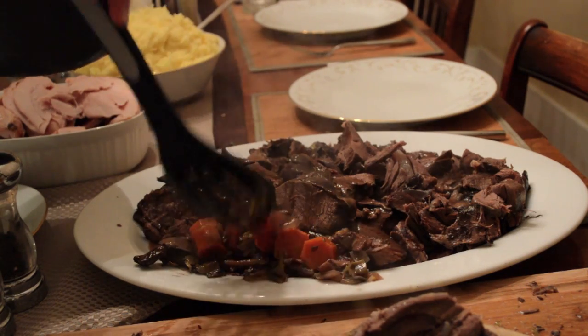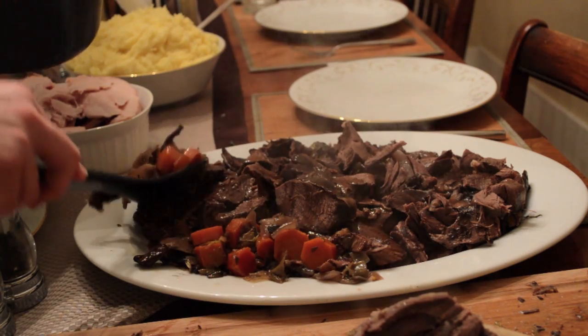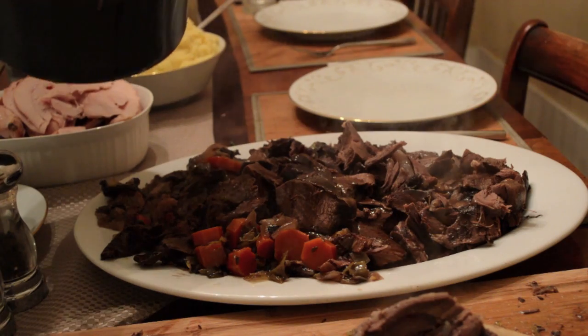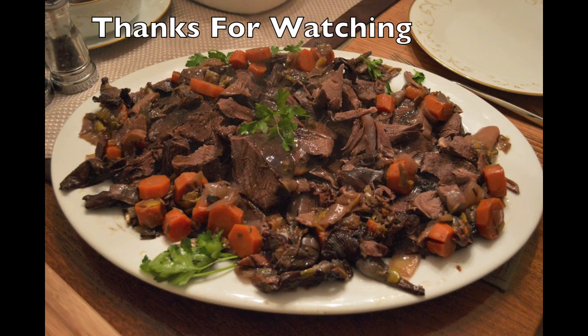This recipe was delicious and enjoyed by my whole family for Christmas dinner. I don't think I'll ever grind another deer shoulder into hamburger ever again, but rather save it as a special cut of meat to be enjoyed on special occasions.